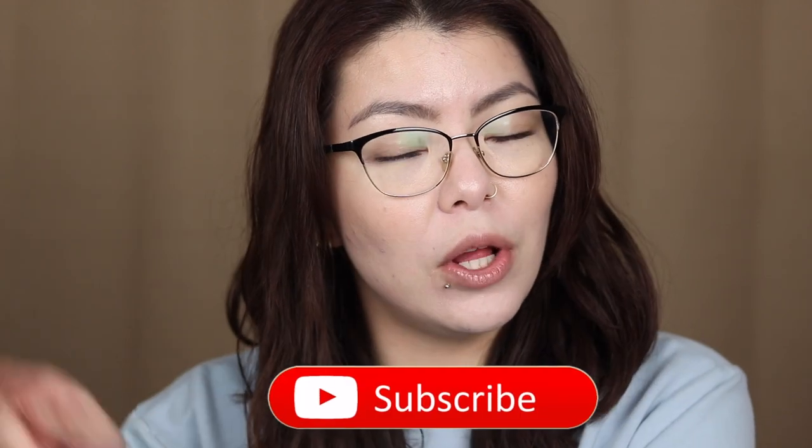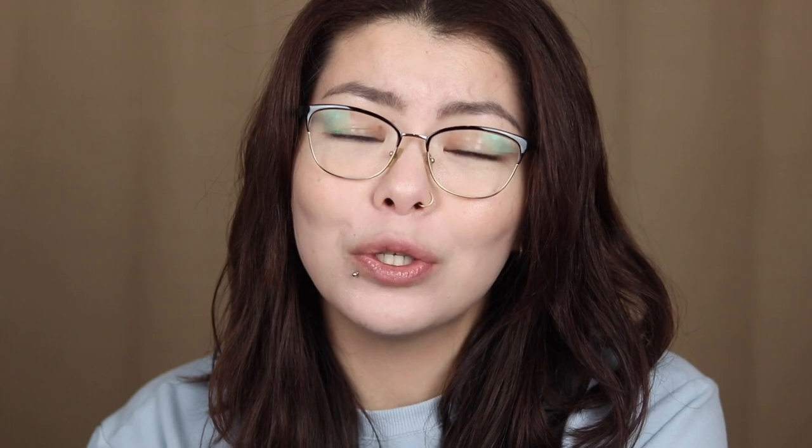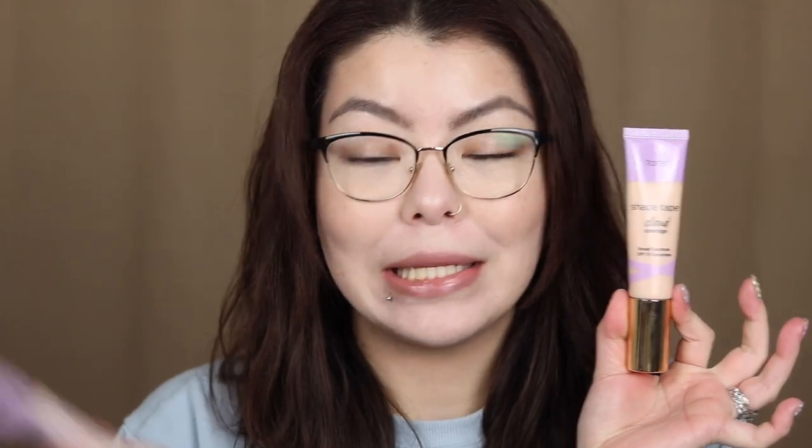The Ultra Creamy is supposed to be the hydrating version of the regular Shape Tape, I believe. Now, if you're new here and you enjoy my channel, don't forget to hit that subscribe button as well as that bell notification so you don't miss my videos. And as always, my disclaimer: if you are super sensitive to profanity or easily offended, this is definitely not the place for you. I'm a no-filter bitch and I have no idea what's going to come out of this mouth. So if you're interested in the Tarte Shape Tape Cloud Foundation as well as the Ultra Creamy Concealer, then just stay tuned.